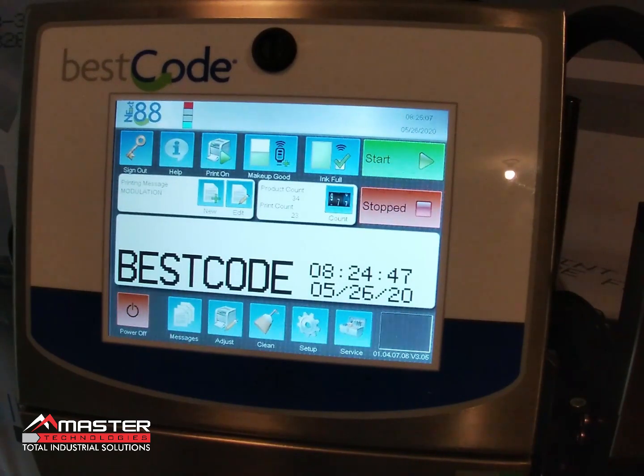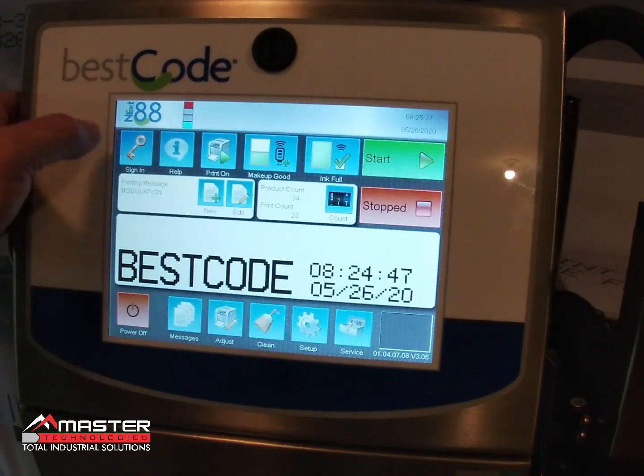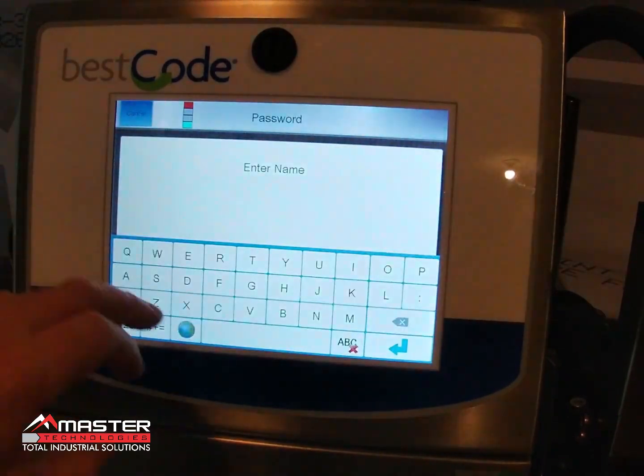We need to make sure the printer is set up to the correct generation. If it's a Gen 1 printer and you have it set to Gen 2, that would cause all of that makeup to go into the ink tank every time you turn the machine off — instead of flushing the printhead, it puts all that flush into the ink tank. Over time, each power cycle dilutes the ink further. To check this, we're going to sign in.